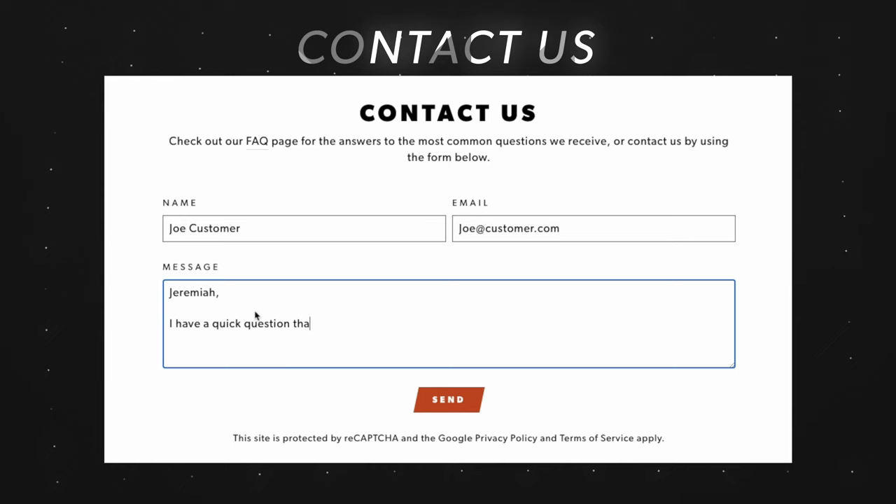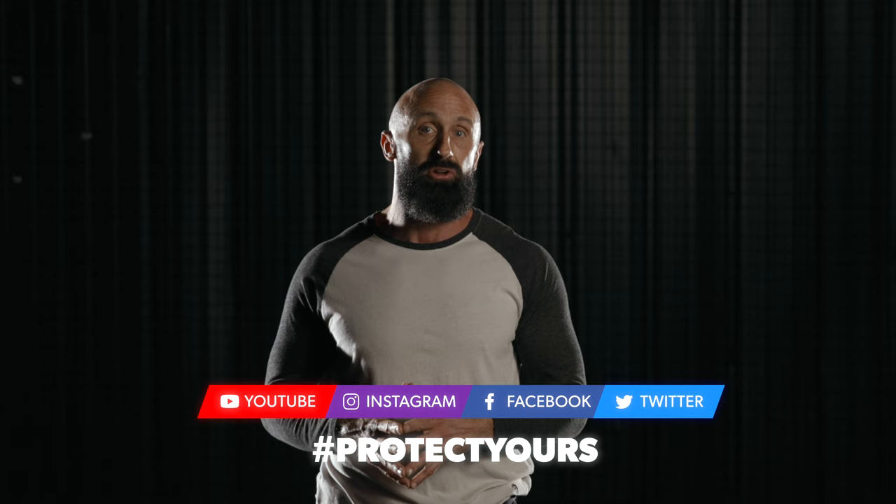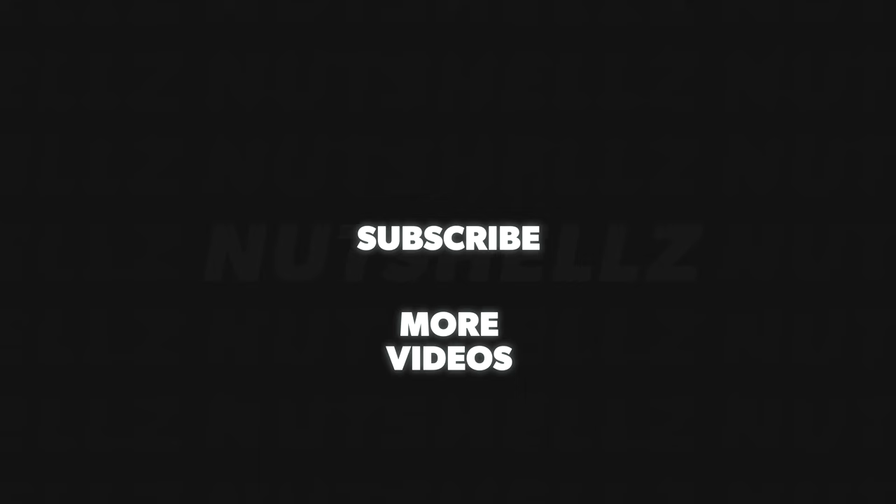It's a total game changer. Thank you for taking a few minutes to learn about how our Youth Level 1 Cups are by far the best protection available for keeping young athletes safe. If you have any more questions, please reach out to me directly through the contact form on Nutshells.com and I'll get back with you immediately. I would also love to connect with you on social media, so please check us out on your favorite platform and use the hashtag ProtectYours. Thank you very much.